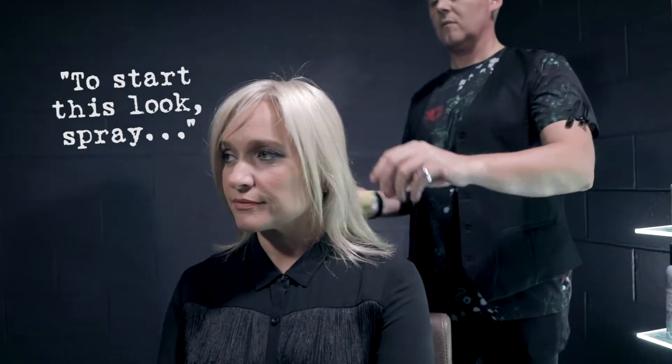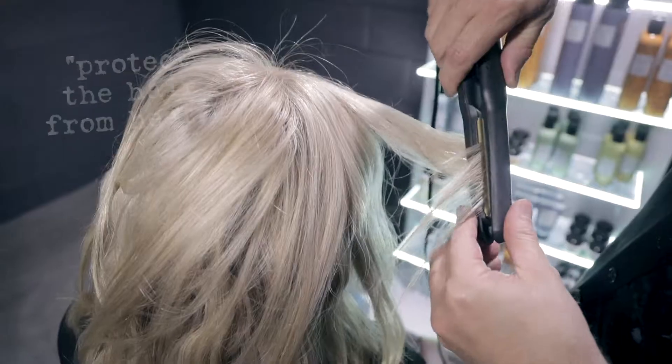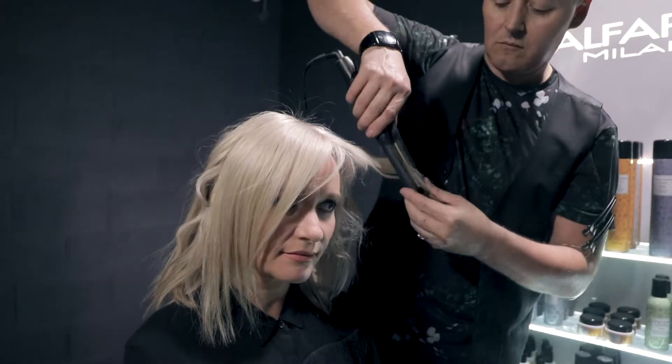To start this look, spray the Style Stories Thermal Protector to protect the hair from heat. Then curl the hair using your hair straightener.